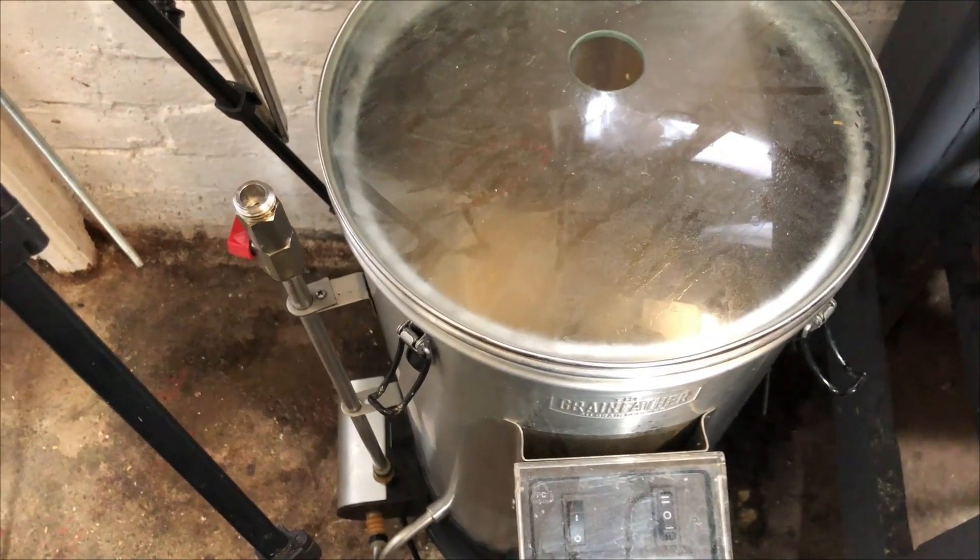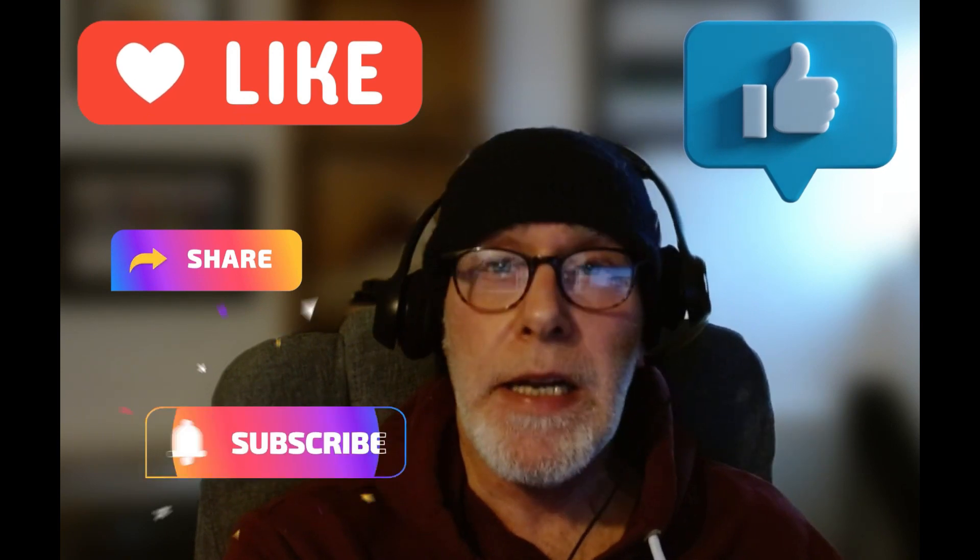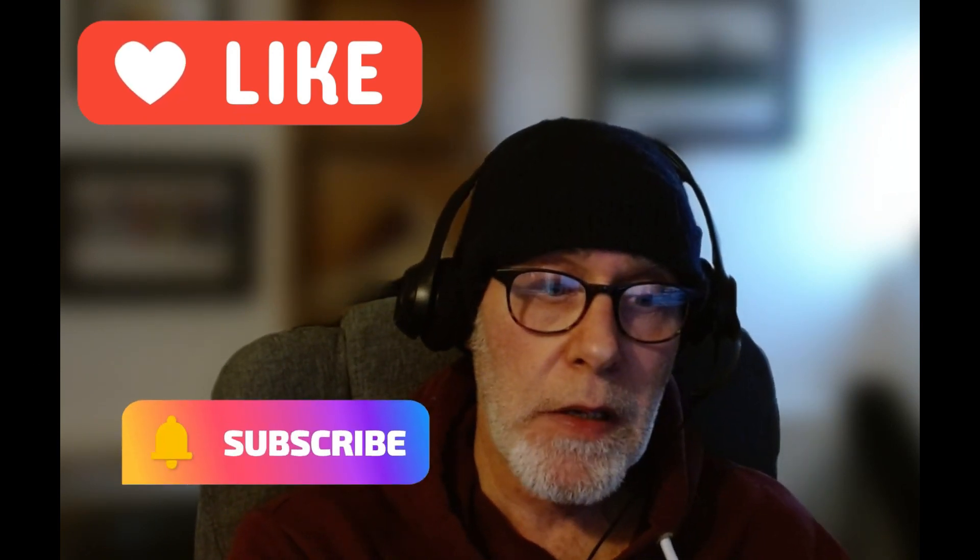Ladies and gentlemen, I hope you don't mind taking a few minutes to help a small channel like mine. It doesn't cost anything — it's free to like, thumbs up, share, and subscribe, and hit the bell icon to get notifications on forthcoming episodes.